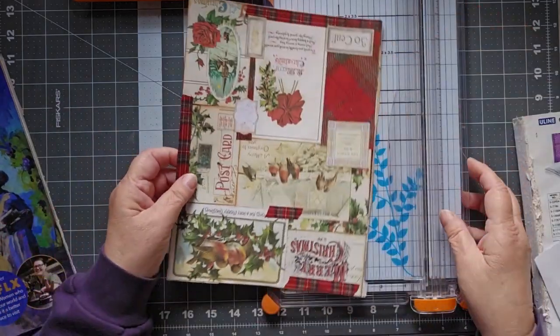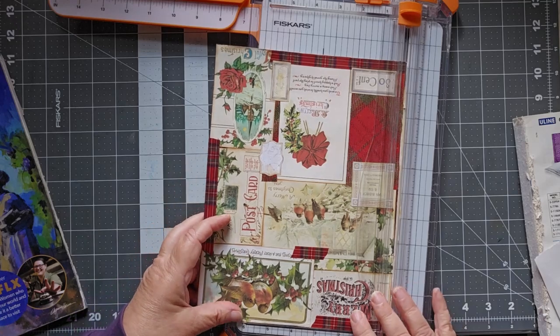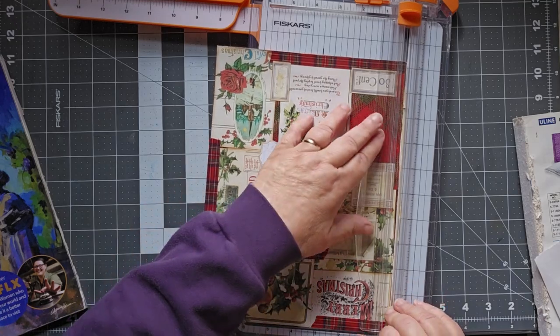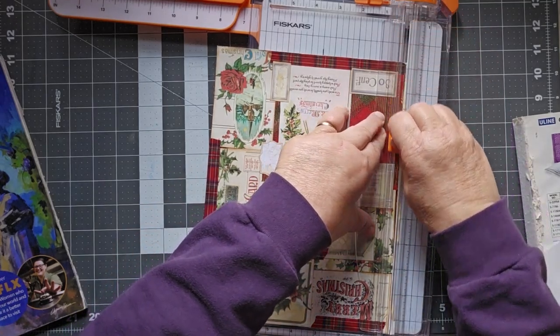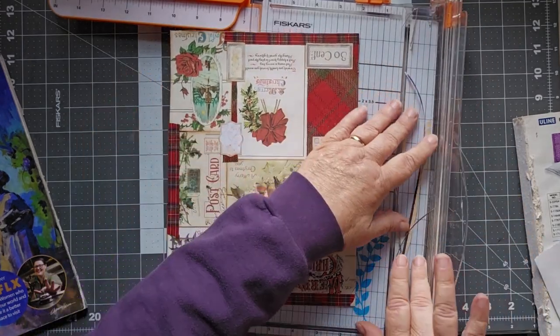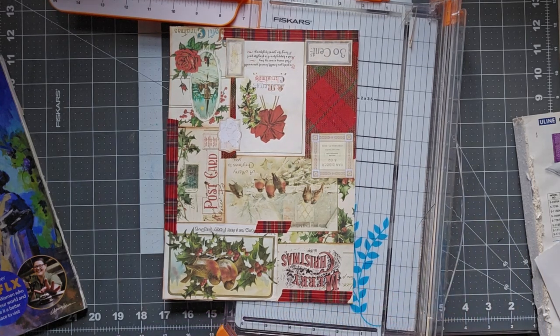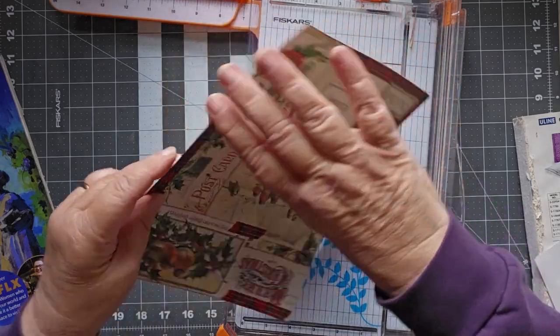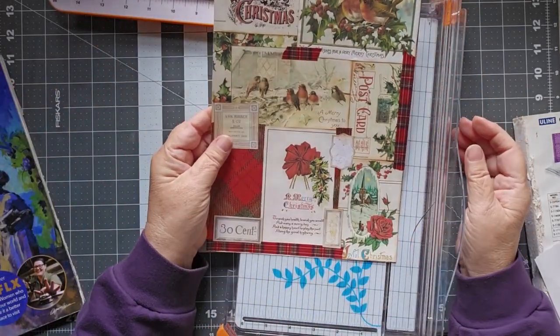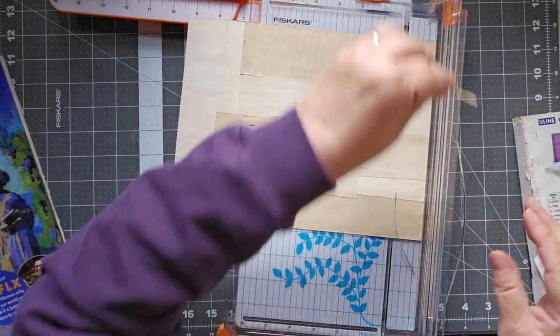The first thing I'm going to do is take this and trim it down so I have a decent edge. There we go. These are all the little pieces that aren't going to get used — put those away. Now I have a nice clean master board.